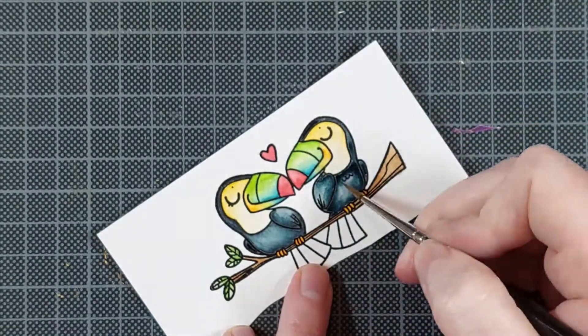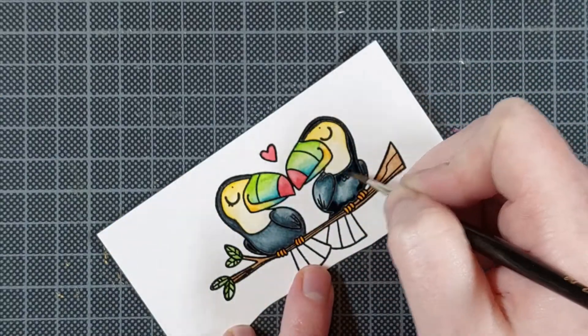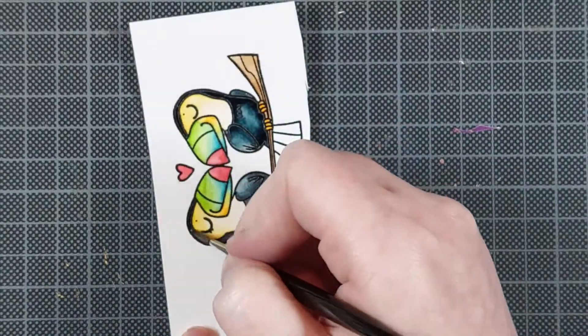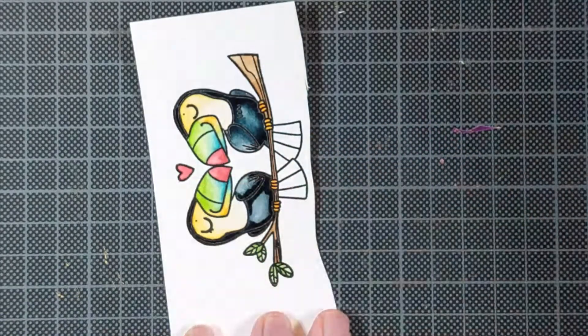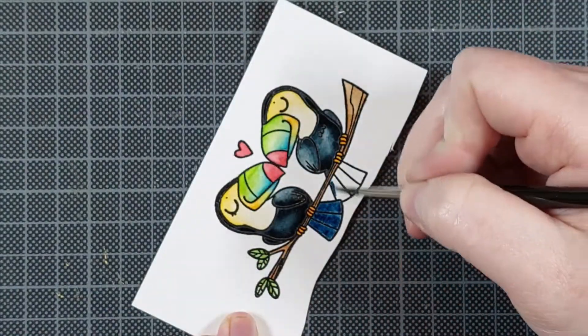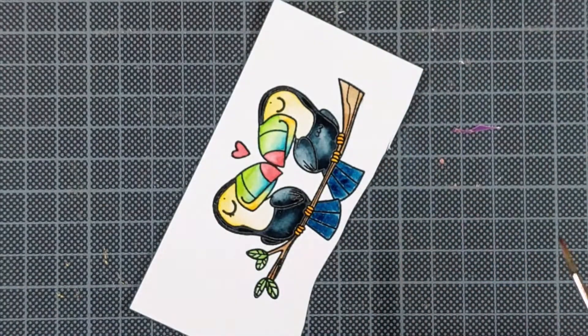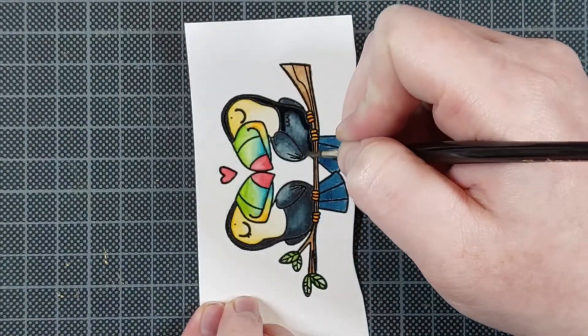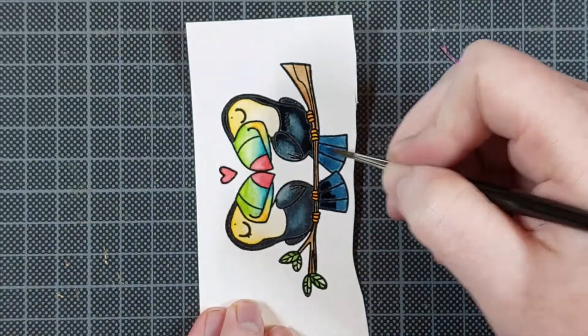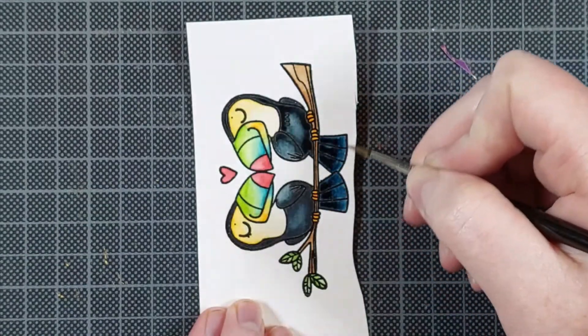And you can really see that with this black. Now I'm not using straight up black, because if I had, I wouldn't have as much of an issue building up the color. I am using some black mixed with blue to get a nice bluish tint. I really like that for my birds, because straight up black is usually a little bit dead looking — it doesn't look fun — so I always mix in different colors with my blacks.